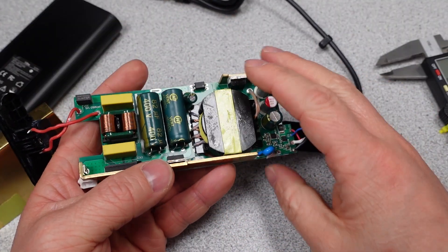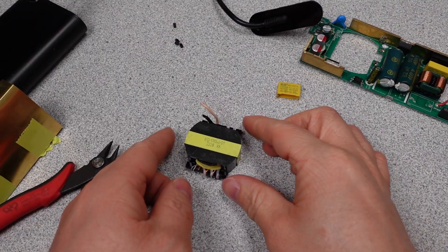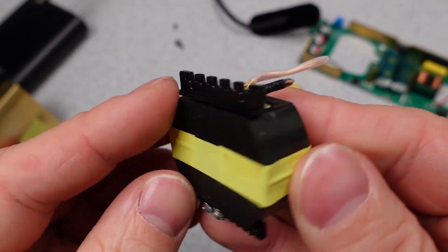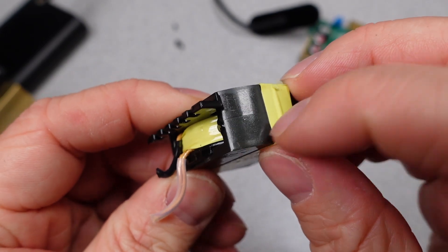Let's focus in on the transformer, which on the outside does appear to be okay. Let's get it removed from the circuit board so we can take a closer look. The first thing I noticed is that they have a little covering on the wires leaving the low voltage side, or the secondary side of the transformer. The isolation on the transformer looks good on the outside, but we really need to dig deeper to find out if it's hiding some secrets.